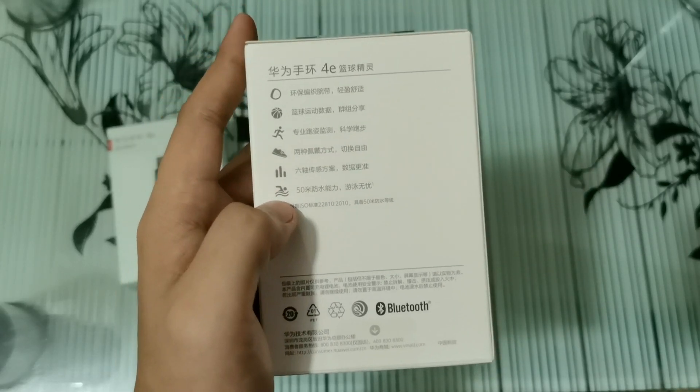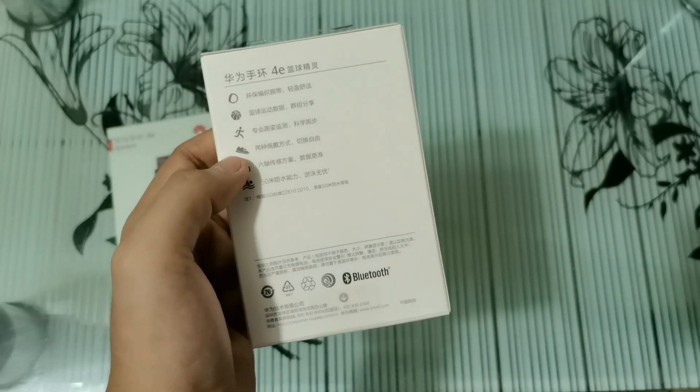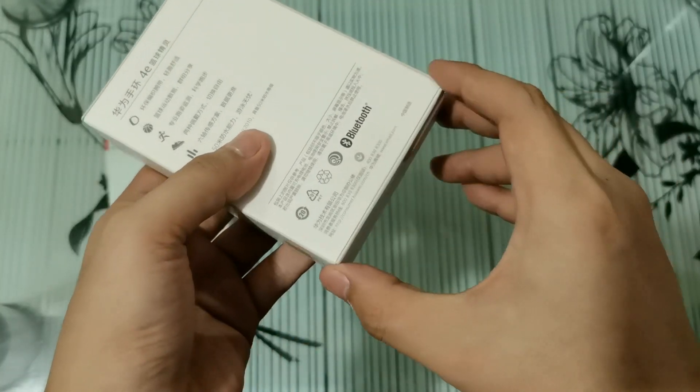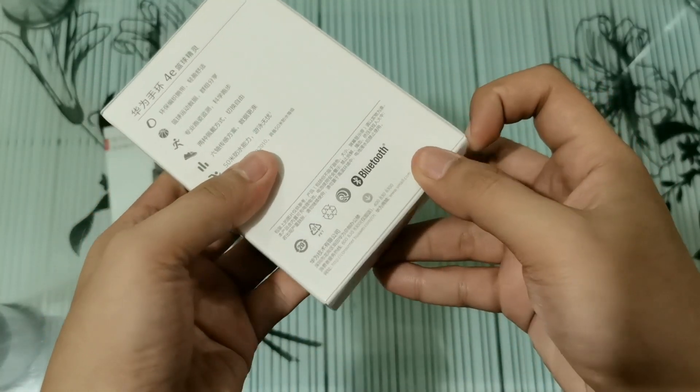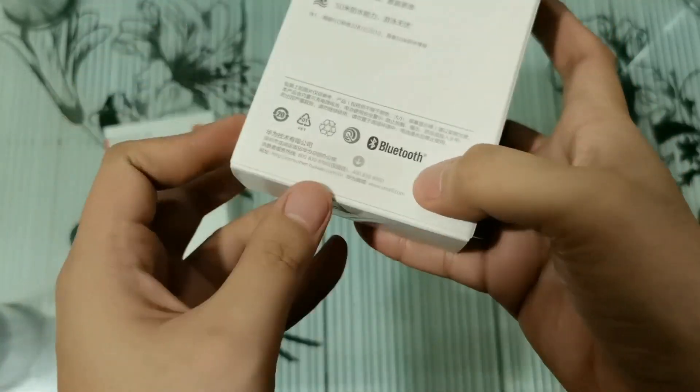It's also good for swimming because it has 5 ATM water resistance, which is 50 meters deep. So let's begin with the unboxing. I will also show you guys how to pair it with your smartphone.